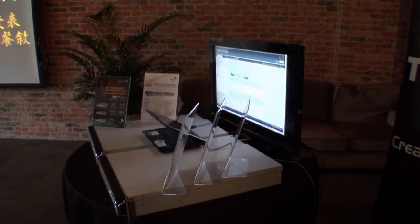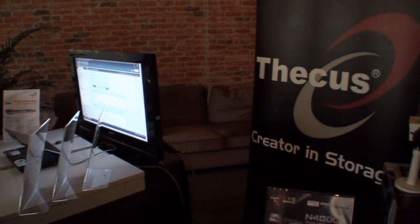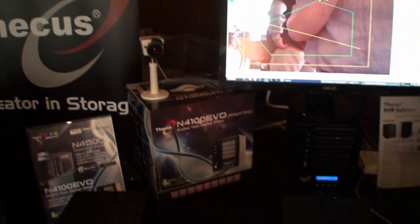And here we've got a glimpse at the V series. Basically it's an enterprise series, but with less powerful hardware for a more accessible price.